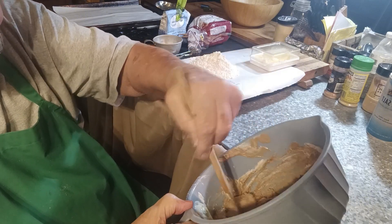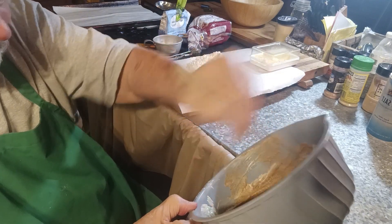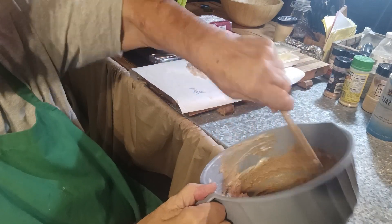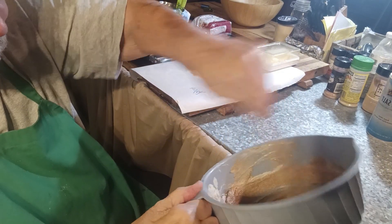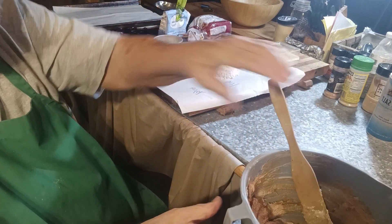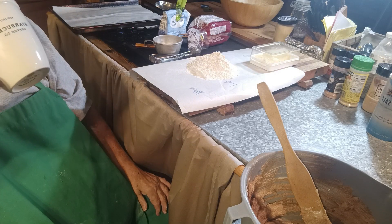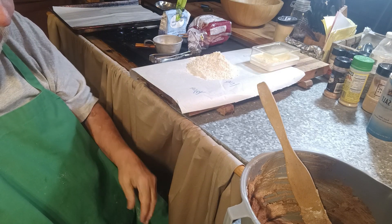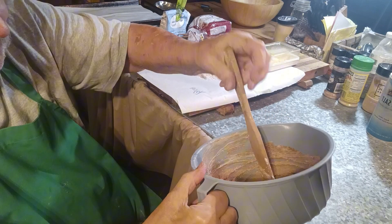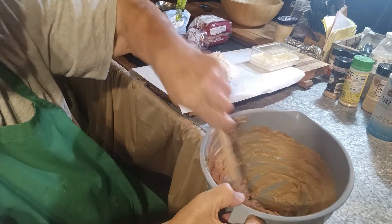I'm not through with the pumpkin yet — I'll show you what I'm going to do at the end. You just want to mix until it's pretty fluffy. I need some more fuel — let me grab a drink of coffee.